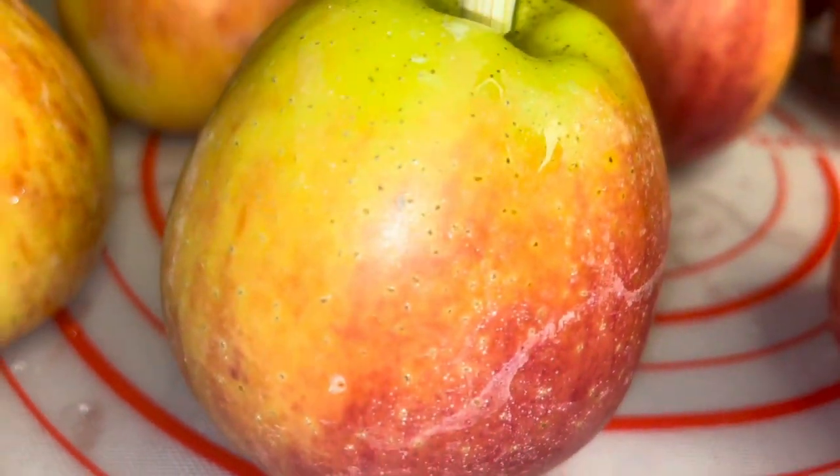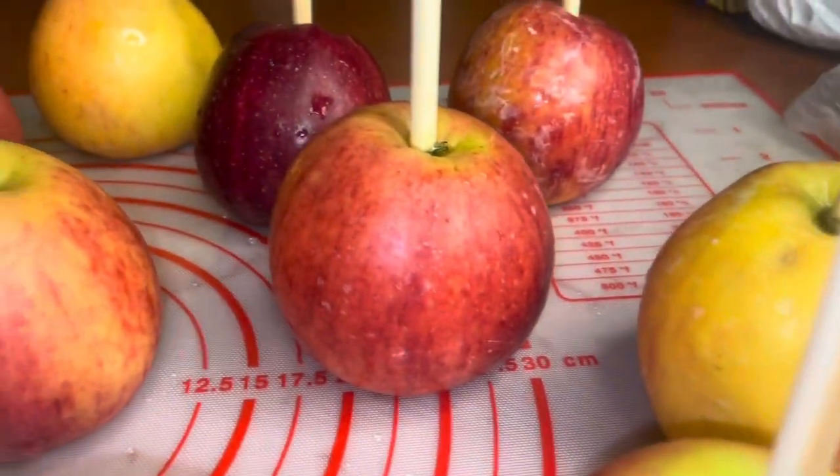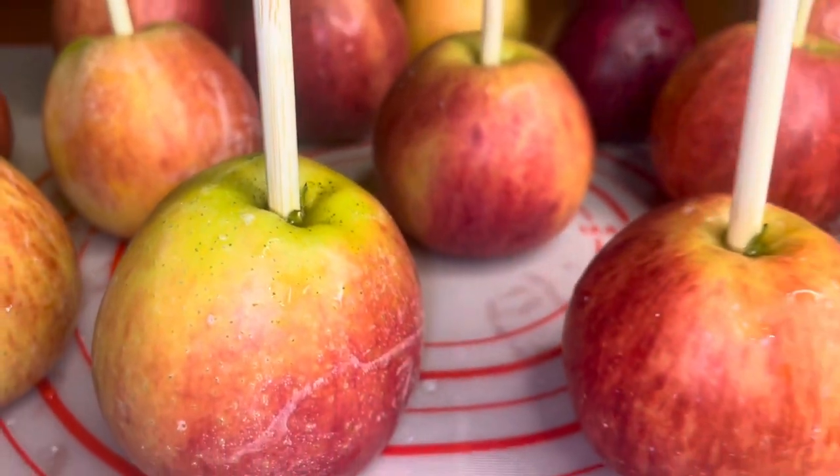As you can see, the apples look a little ashy — that is perfectly normal, that's exactly what you want. I'm going to let these apples sit for a full 24 hours and then we will be right back.